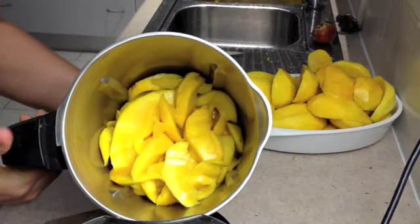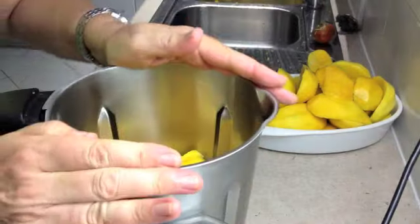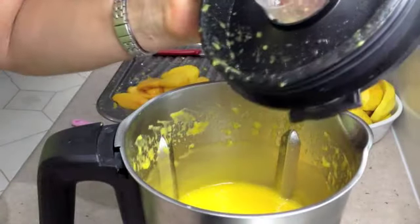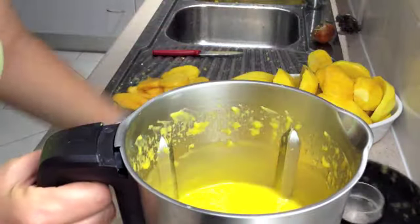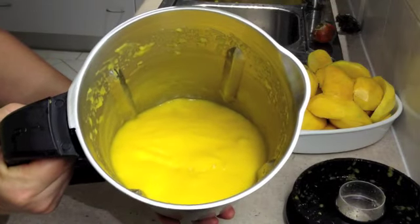We've got our little pieces in the thermochef jug and now we're going to blitz them until they're really quite pureed — speed 7 for about 30 seconds. After 30 seconds you have quite a creamy puree. It's pure mango, there's nothing else in there, and we're going to put it into our tray.